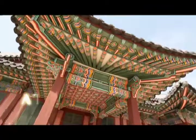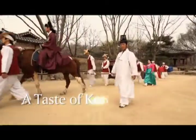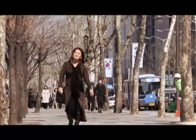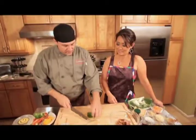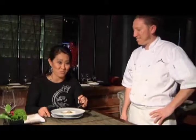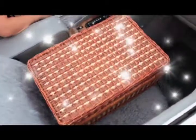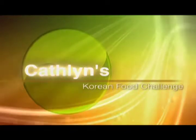Annyeonghaseyo, hello and welcome to Kathleen's Korean Food Challenge. I'm Kathleen Choi, a Korean chef now living in beautiful California. I travel in search of other chefs to challenge them in creating some of my favorite Korean recipes for the first time after I taste their signature dishes. My basket is packed with my magic 5 Korean ingredients and I'm off to find my next challenger on this episode of Kathleen's Korean Food Challenge.